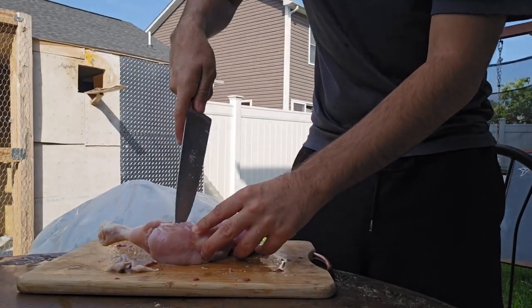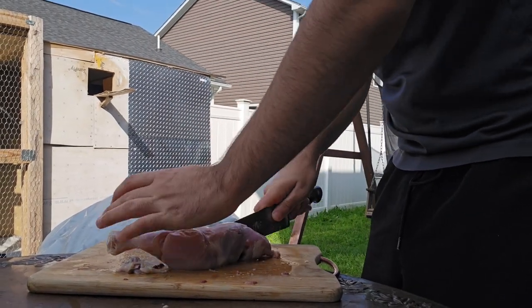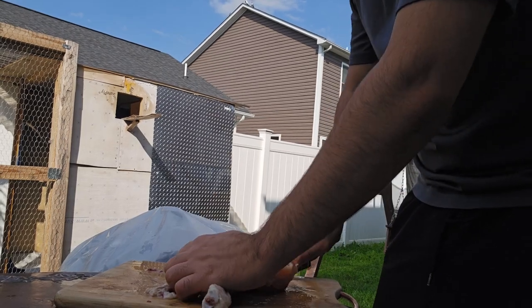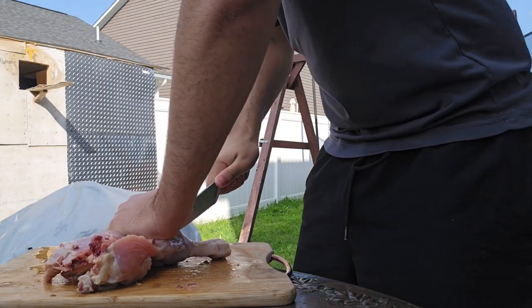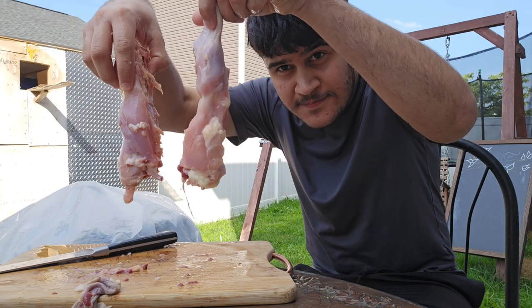It really took me 30 minutes or longer than that to cut through this chicken. I was trying so hard to cut it that even my phone can't cut through anymore. After putting it in the hot water a couple times, I finally cut it through and made my two pieces.